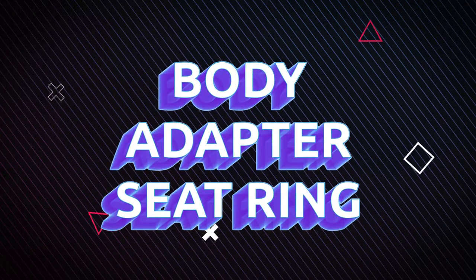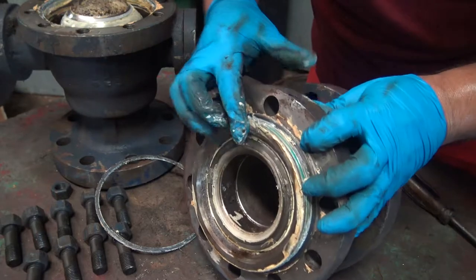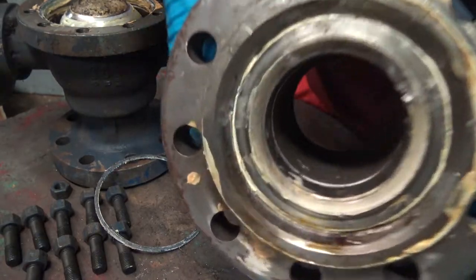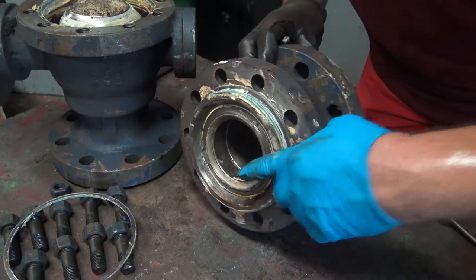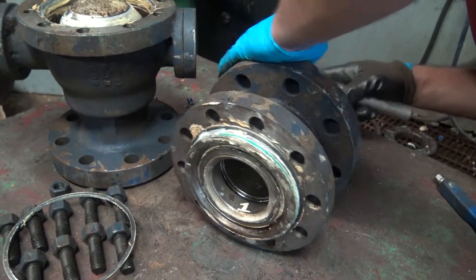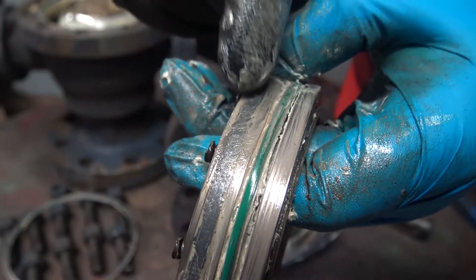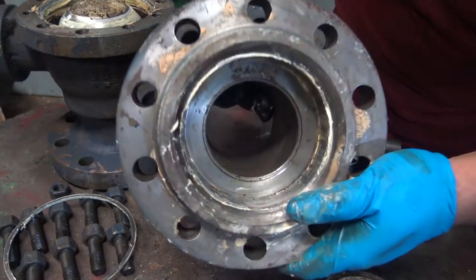Body adapter seat ring. Inside of the adapter, you can see the seat ring here. This is the adapter, and this is the actual seat ring itself. You can see the insert there. To remove the seat, you're going to want to push the seat from the backside out. So we're going to take our tool and gently tap out from the back, turning it to do it evenly, and then simply pull out the seat. This is the seat ring — you can see the O-ring, and this is a fire-safe graphite seal. On the back, you'll have springs. Inside of the adapter, you can see the seat pocket there.